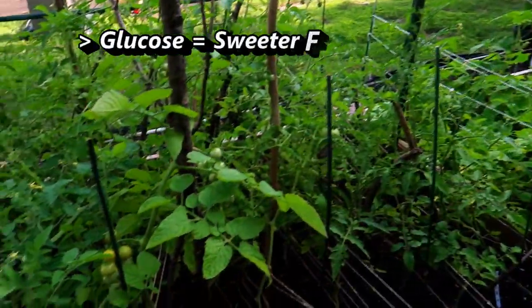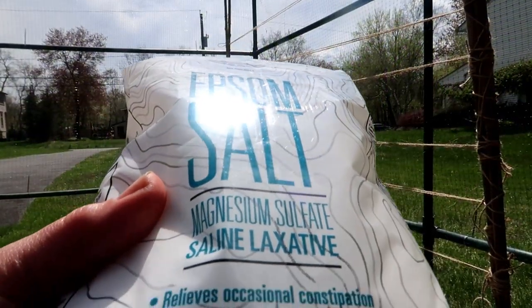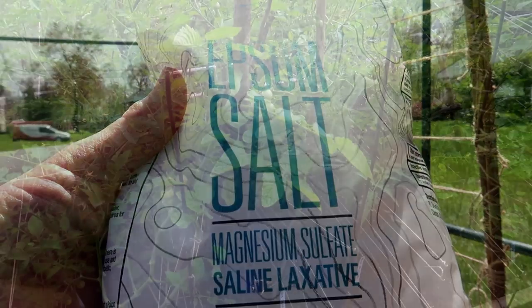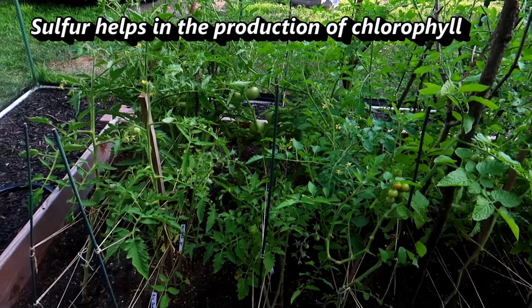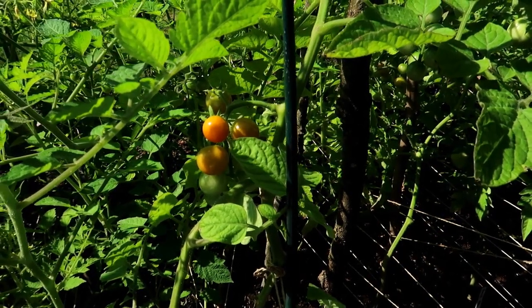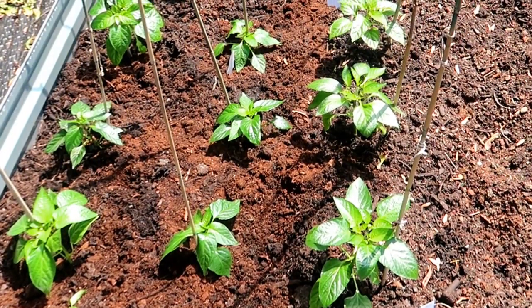It is also thought that the more glucose, the sweeter the fruit. Epsom salt is magnesium sulfate, and we just talked about how important magnesium is to plant growth. Now, what about the sulfur part? Well, sulfur is another nutrient that plants need to grow healthy roots, and it also helps in the production of chlorophyll. Some people also believe that the sulfur helps make the fruit of the plants taste better and may even make hot peppers taste hotter.